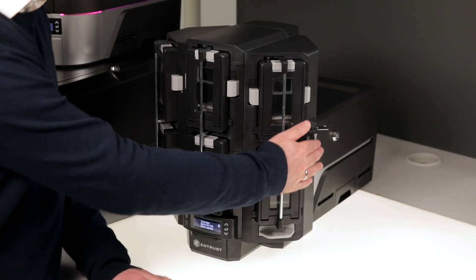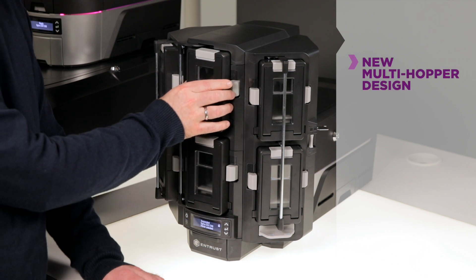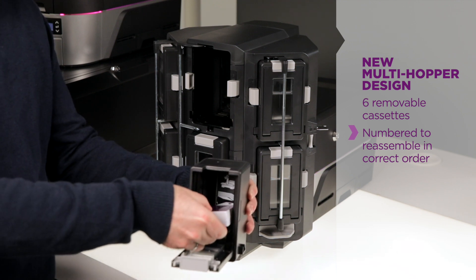Now let's focus on the multi-hopper here for just a moment. It's a new design and has six removable cassettes that are numbered to ensure that you can put them back in exactly the same order that you took them out.